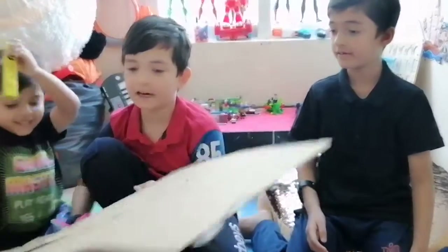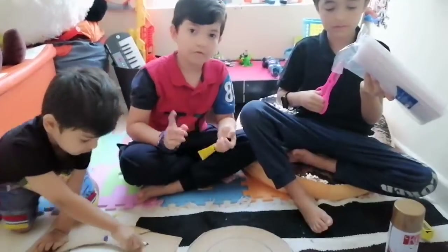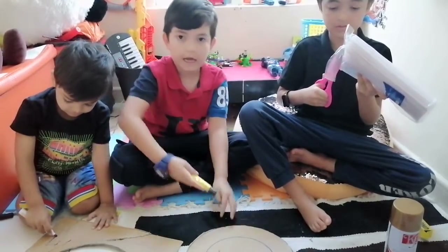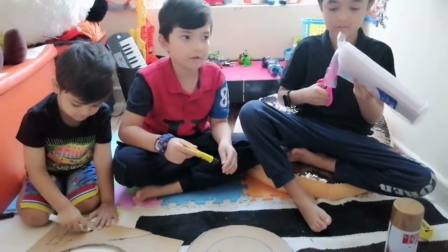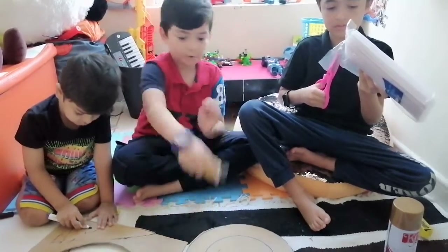So we are going to cut it like this and we cut a box out. Then we are going to use the glue and place it like a dot, like the sun. So we are going to do it and I am going to fill the glue.